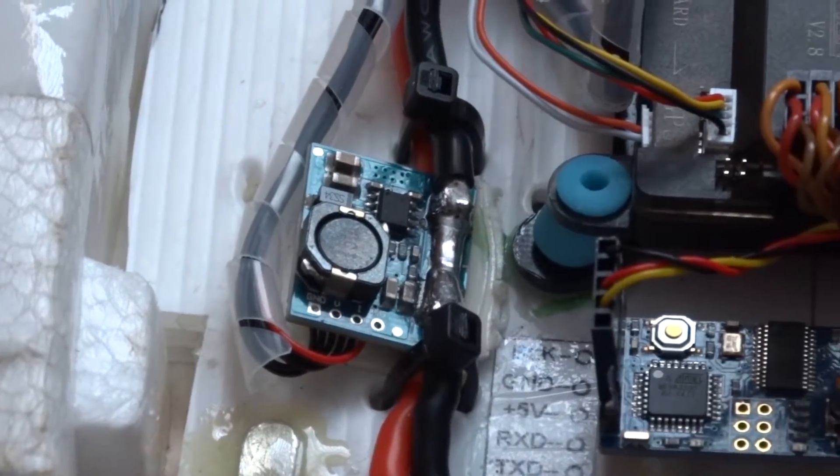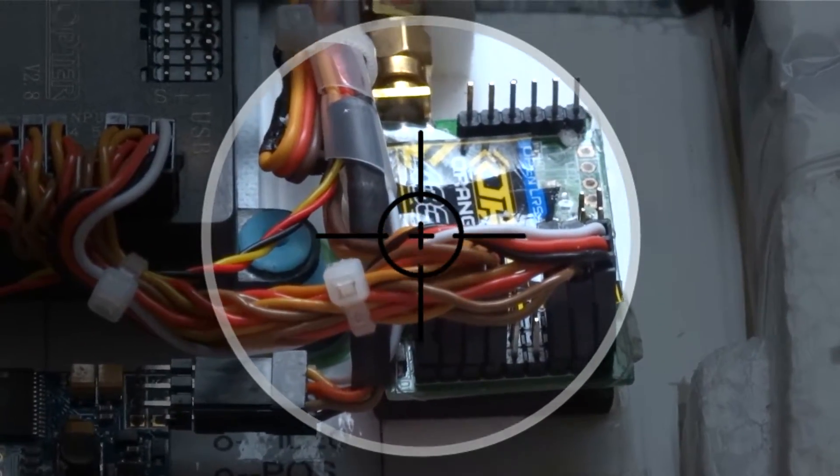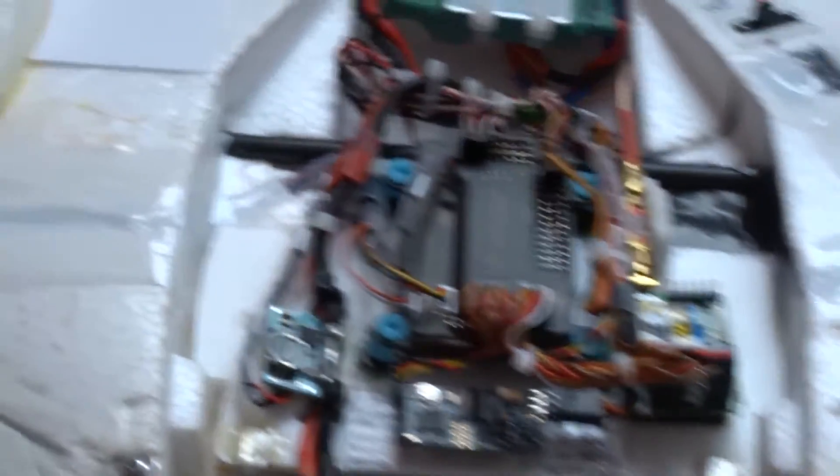The UHF OpenLRS receiver, programmed with the OpenLRSNG firmware, remains in the same position here, along with its UHF bandpass filter attached to the antenna, then out to the half-wave dipole antenna mounted near the tip of the right wing.